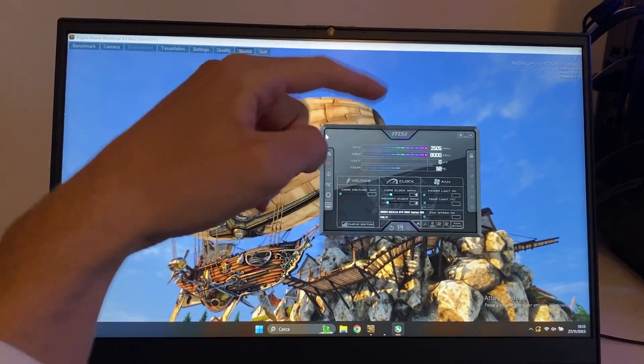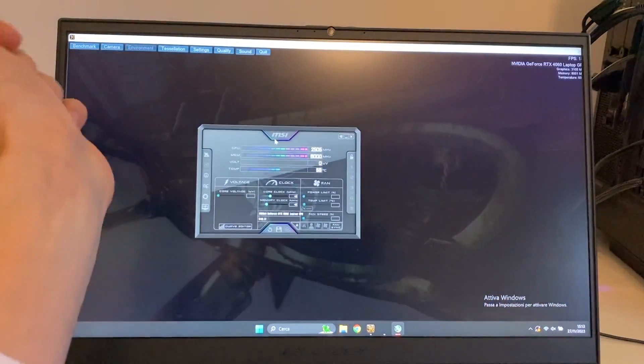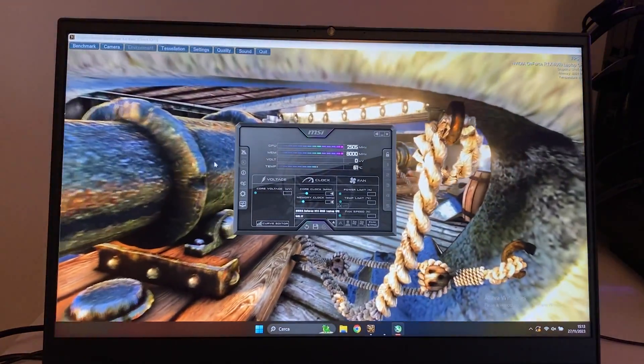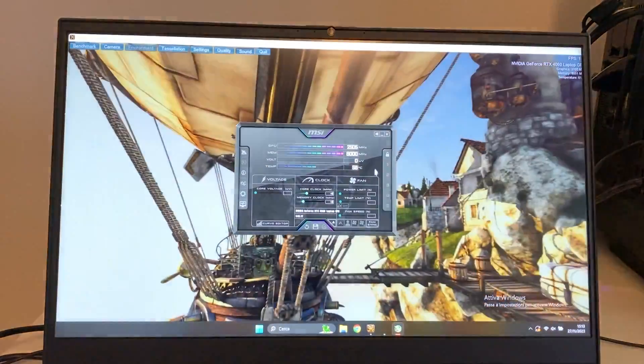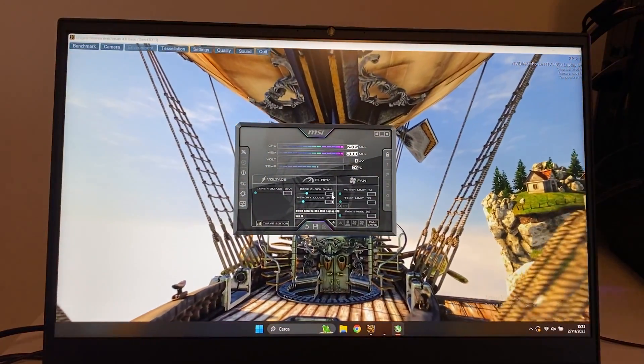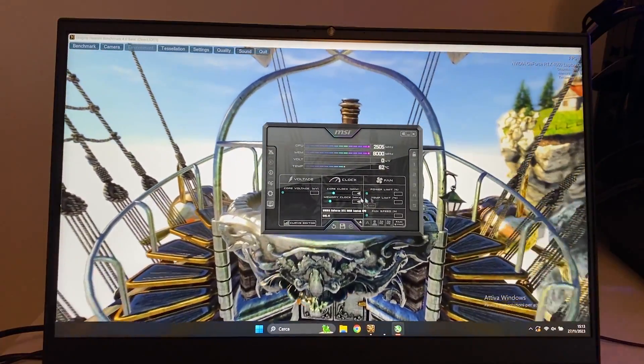So here we are — we launched Heaven Benchmark in windowed mode, and you should do that. Then we opened MSI Afterburner on top of it. This is all we need to do our overclocking. How does overclocking work? Basically, we just give more clock to the core and memory, and this will help us reach more performance.